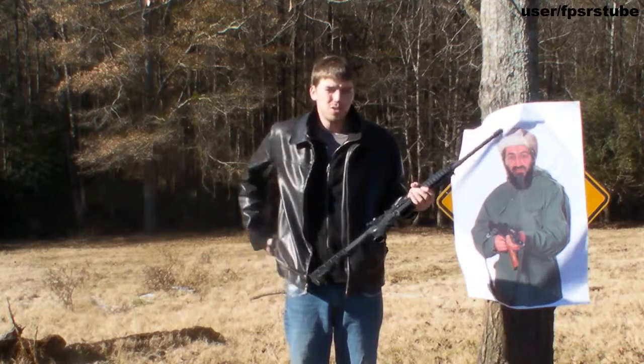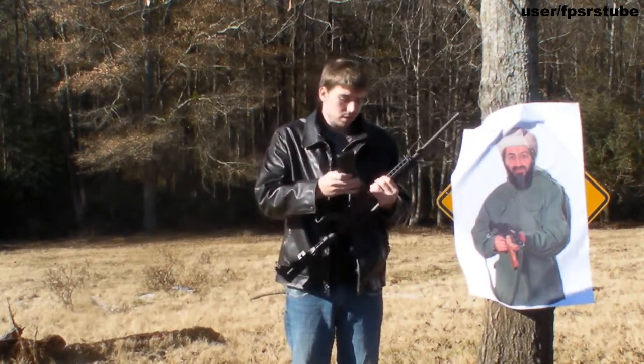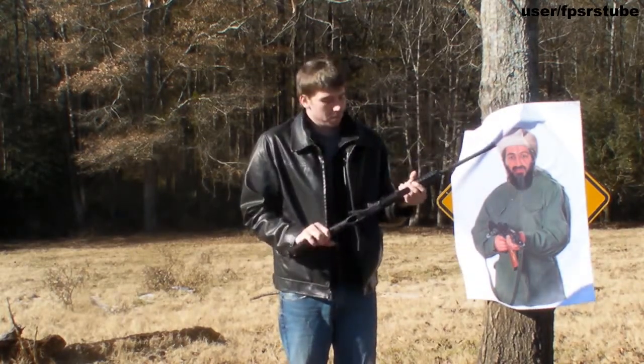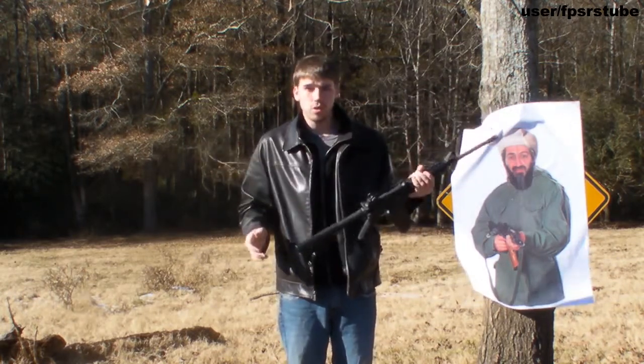You can use a 10 round, a 20 round, a 30 round magazine, or even a 100 round drum magazine. You simply lock the magazine into the weapon, charge it like this and it's good to go.